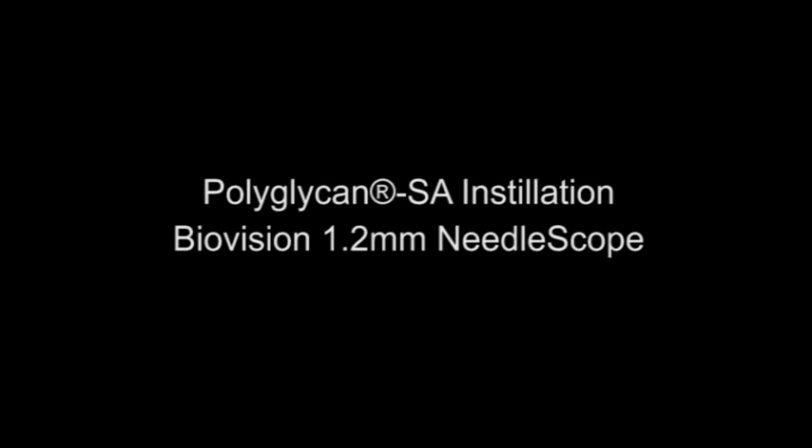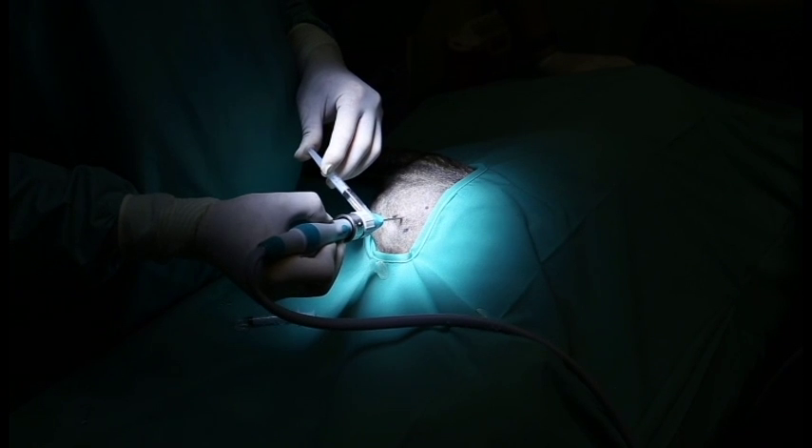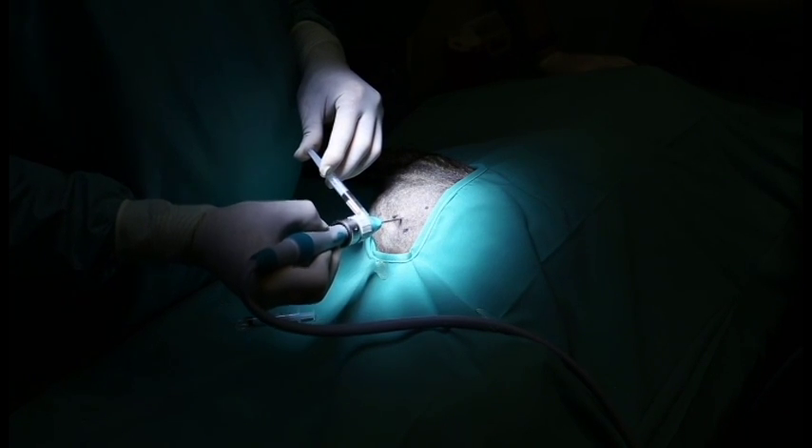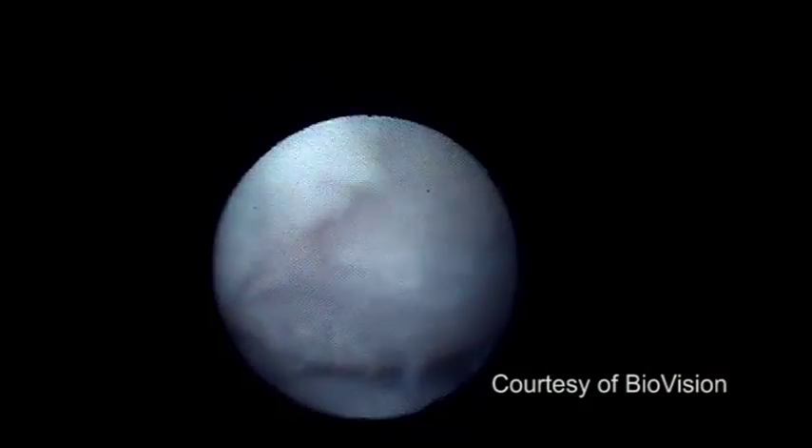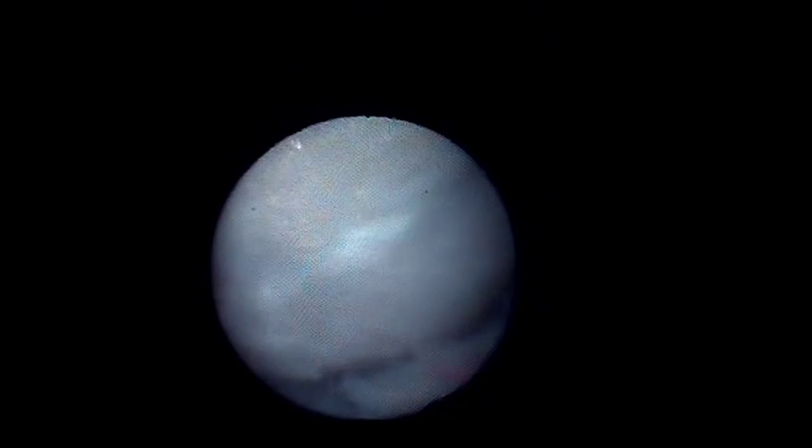Micro-invasive arthroscopy for diagnostic and therapeutic joint procedures is available for use in companion animals. The 1.2-millimeter needle-view arthroscope by BioVision is a breakthrough in technology, providing practitioners more potential expansion into joint therapy with a compact and portable all-digital arthroscopic suite.